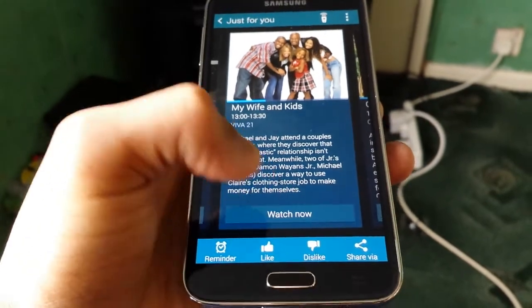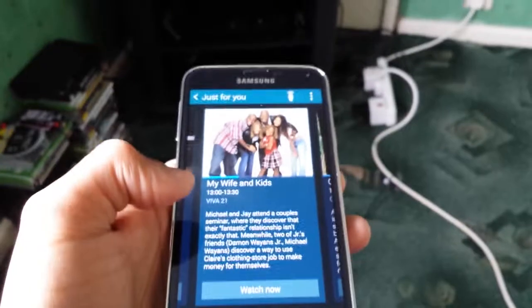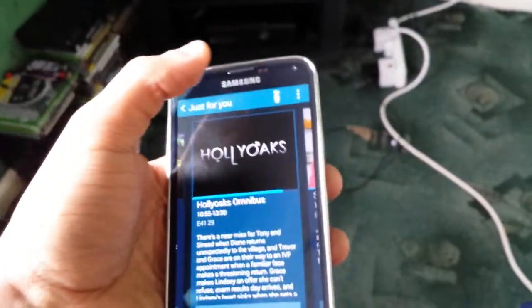Now let's see what else I can watch. If I want to watch My Wife and Kids, I'll just select it and then select Watch Now to show that it works. It should switch over to My Wife and Kids — and there you have it.